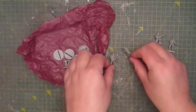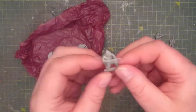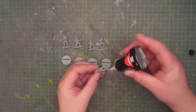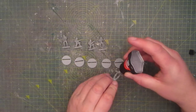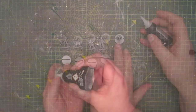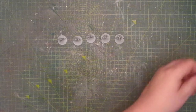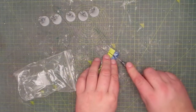The first step as always is gluing the figures to the bases, and for this I just use super glue. And because there are some huge gaps in the bases I'm going to use some green stuff and fill them in.